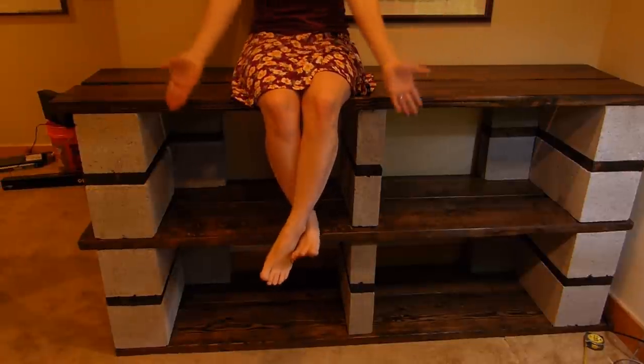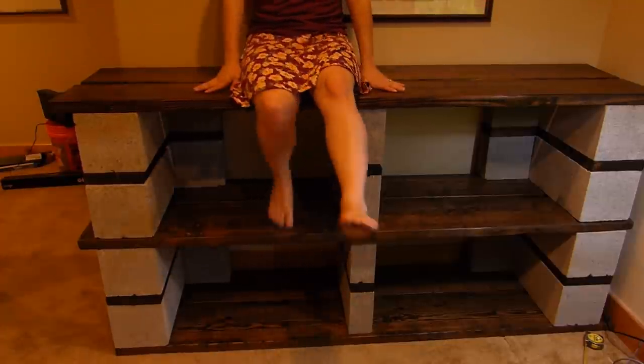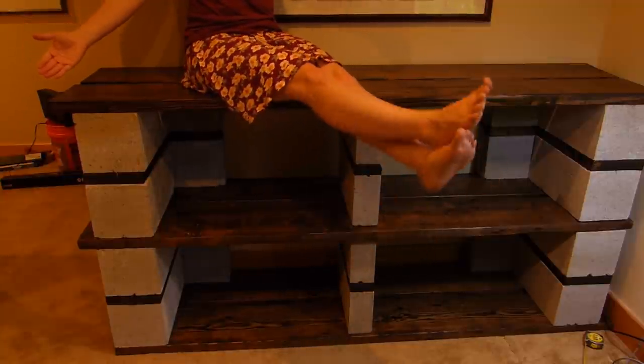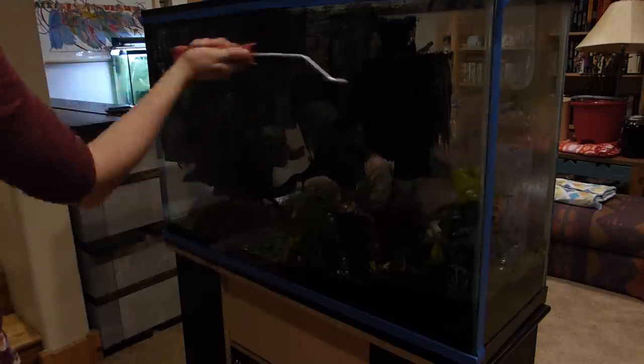Here it is. I think it turned out pretty well — pretty well for a cinder block shelf, that is. I don't think it will be winning any design awards anytime soon, but it's functional and it doesn't look insanely ugly. Just a little ugly. Just a skosh ugly.